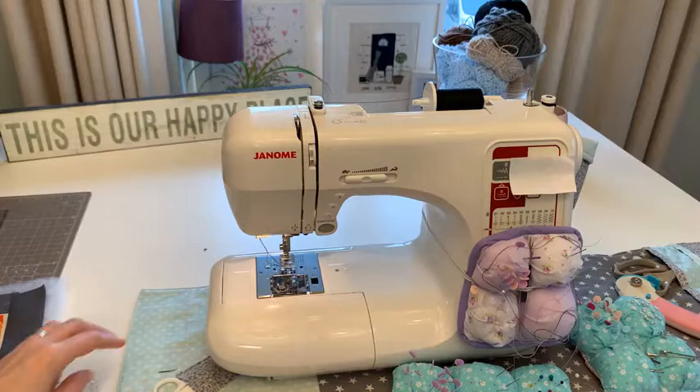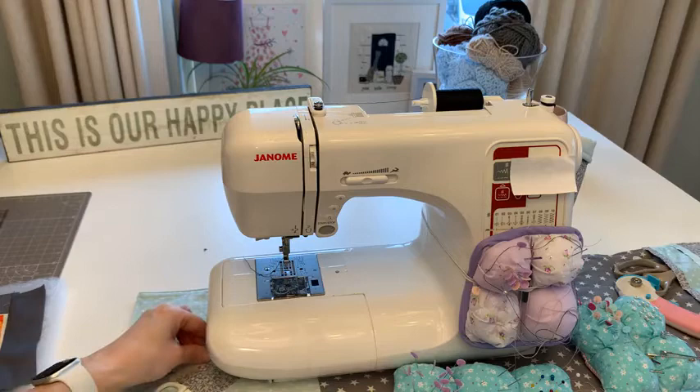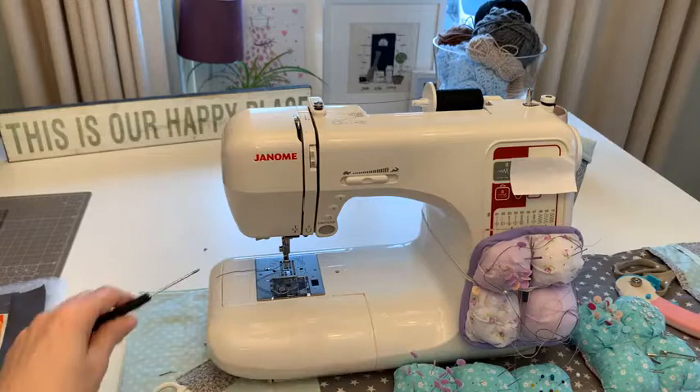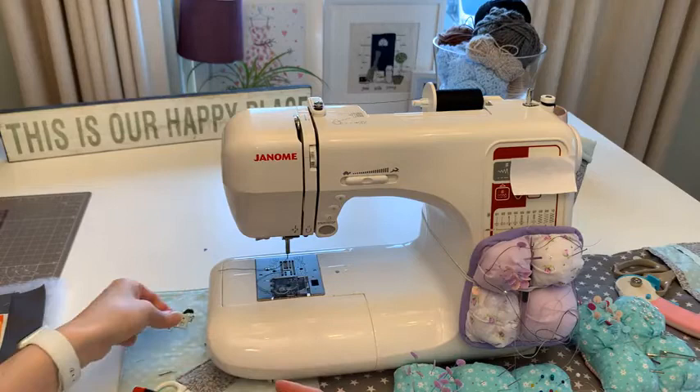Machine off - I'm dropping my foot and putting it somewhere safe. Then you need your screwdriver to attach the free motion foot. I keep a couple of tools on my desk but I move things when I do a live and then can't find anything! I'll pop the screwdriver under here so it doesn't get lost while the fabric moves over it.